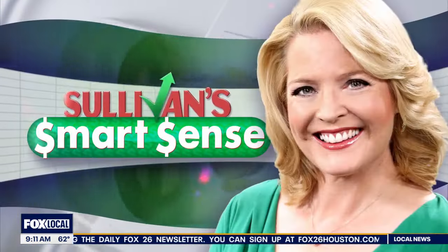Many people say they are struggling to pay high energy bills this winter and agencies say they're getting record requests for utility assistance. Consumer reporter Heather Sullivan is live with SmartSense tips to cut your electric bill and advice on how to find some financial assistance too.